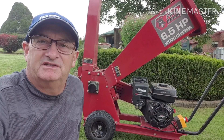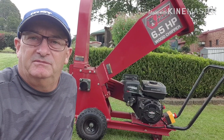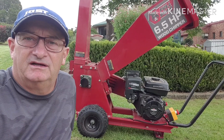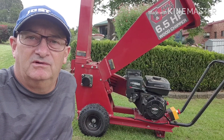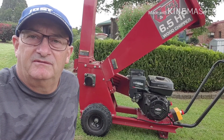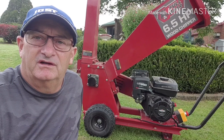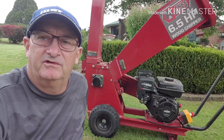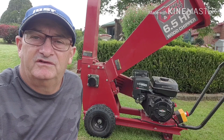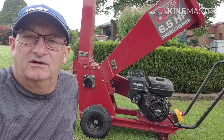Hi guys, this is a six and a half horsepower full bore chipper, I bought it from Bunnings. I'll give you a bit of a rundown on the pros and cons. The best part about it is the big feed chute — it'll take up to 50mm branches with leaves already on them, where some of the other ones have just got a 30mm or 50mm tube that'll only let the branch through without limbs on it. The downside is anything real small — small twigs or leaves — seem to just go straight through without being mulched up. But overall it's ideal for what I use it for.